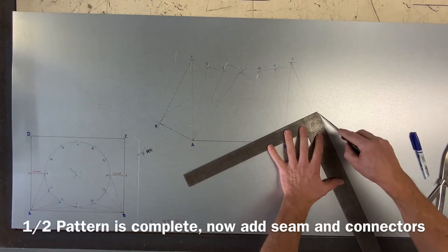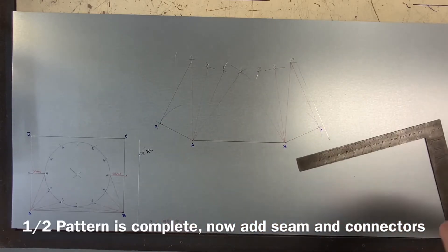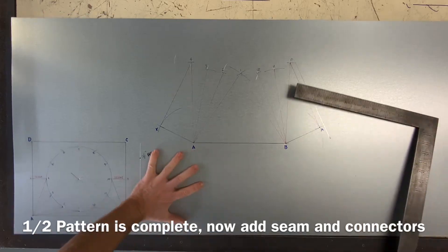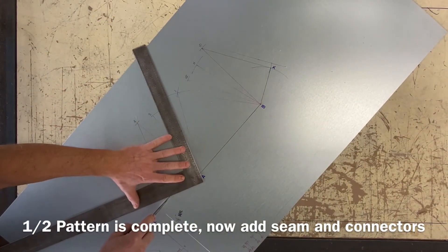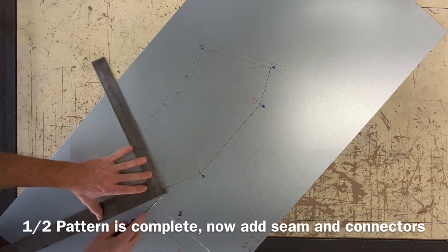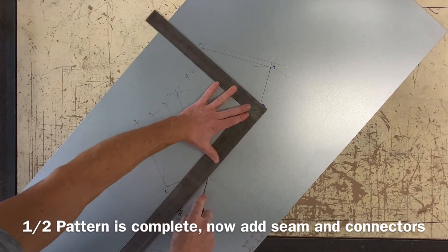Now let's go ahead and allow for our connectors and seams. On this side I had a half inch lap spot seam, and on the rectangular opening I am allowing for S and drives, which is half inch and one inch.